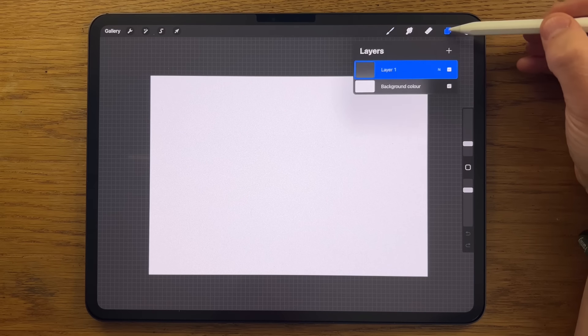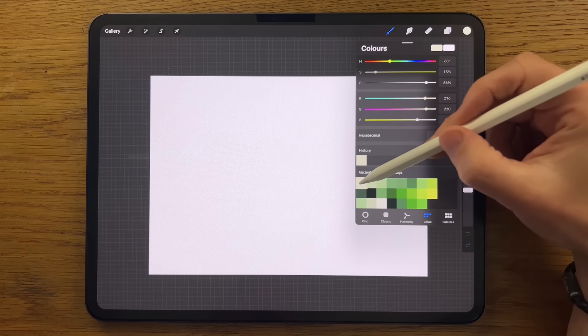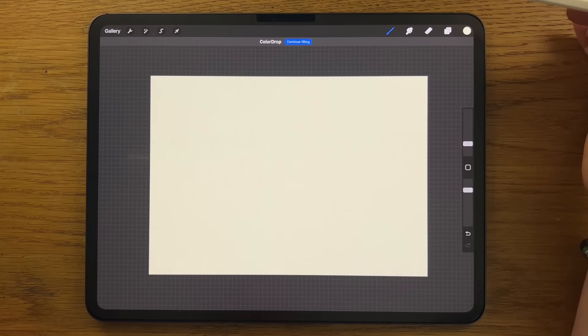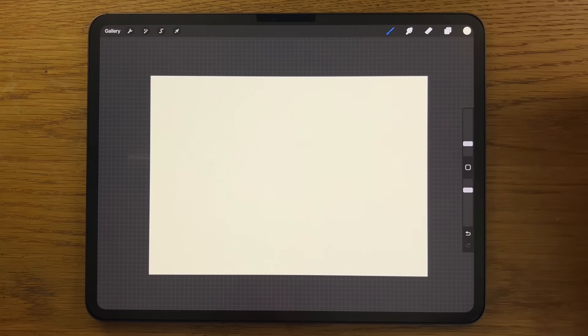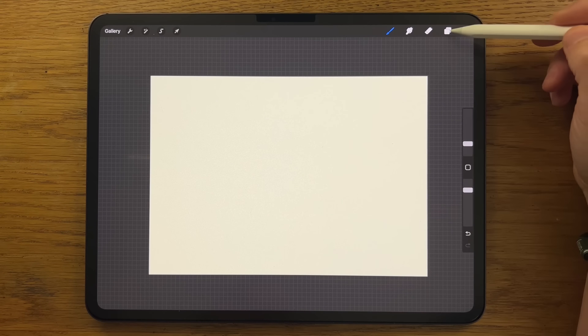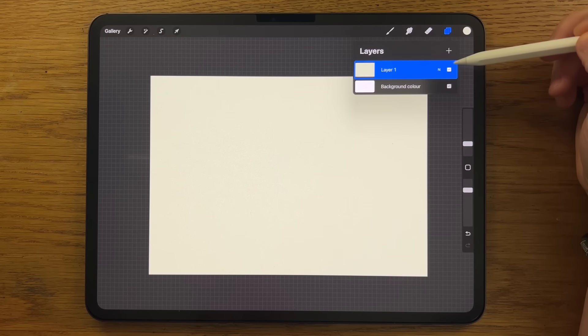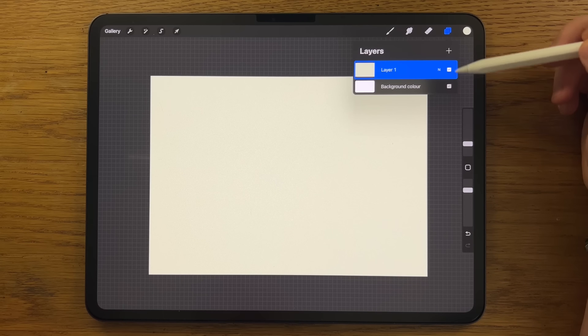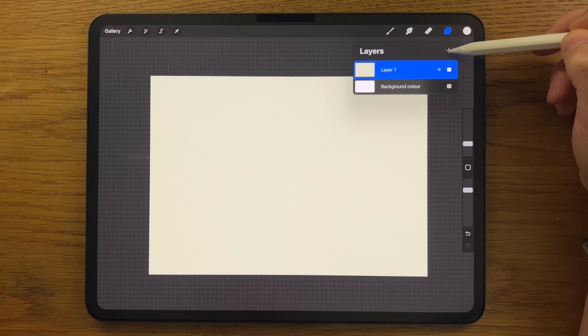The first thing I'm going to do on my layers — on layer one — is go to the color circle for the first color on the top row, drag from that color circle into the canvas and release. That's just flood-filled and got rid of that white background. I'm going to create a new layer. I prefer to keep things on separate layers just in case we need to tweak and adjust any of these details — it makes things a little bit easier later on.